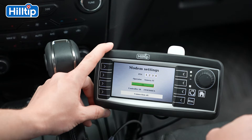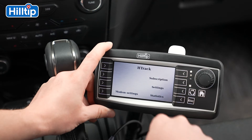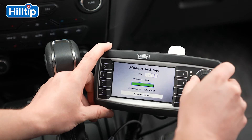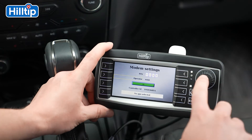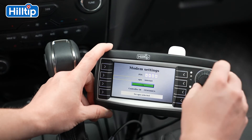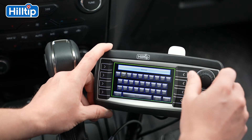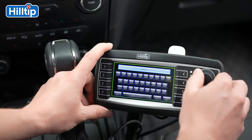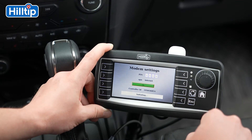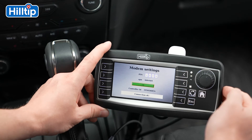The message Connection OK will appear on the screen. If you are not able to find the correct operator in the list, please proceed to the operator field and select APN instead of operator. Insert the APN, also known as the access point name. If you are not aware of the APN, please contact your cellular network provider. Remember to press the OK button found in the green square and the message Connection OK will appear on the screen.